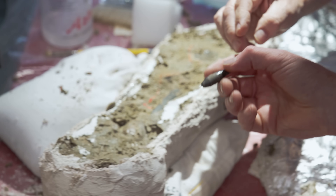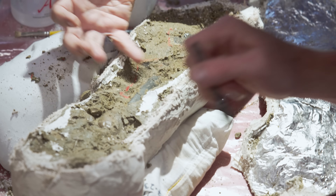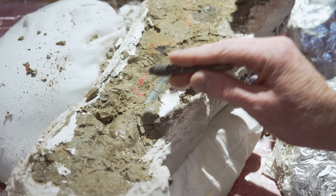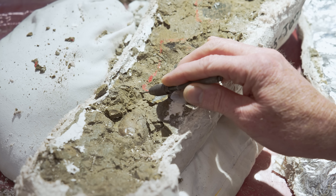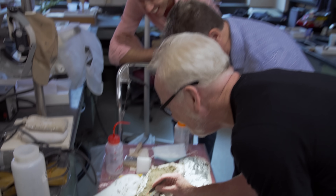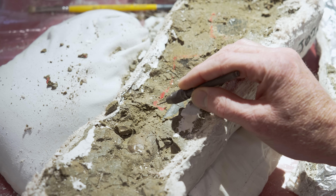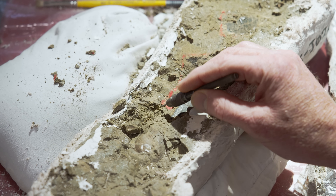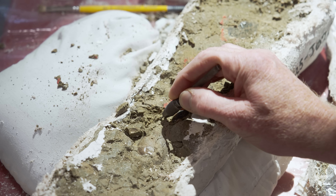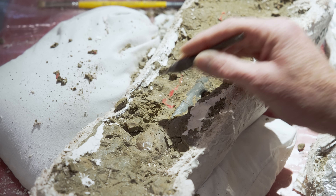We can see the bone shape right here, and you're probably pretty safe if you come along this edge and just flake up. You sort of feel the consistency — it's very flaky. This is a nice matrix to deal with because it goes quite well, and the bone is relatively hard and clearly delineated.